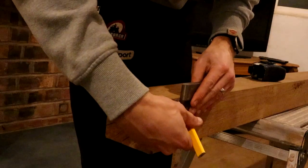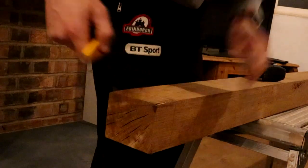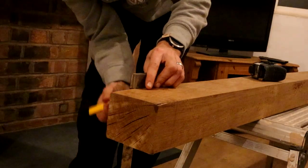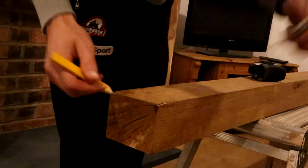I'm going to mark it on all sides so when I cut down I can see with the saw where I'm going to cut. Get yourself a set square and a pencil — that makes it super easy.